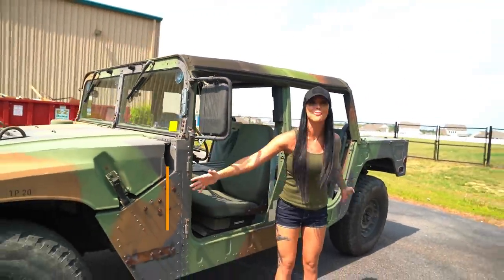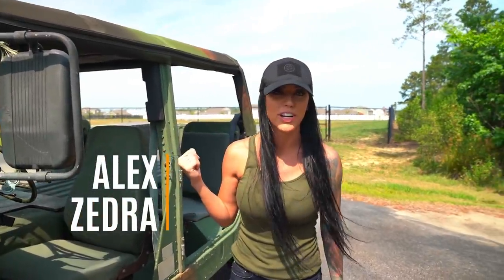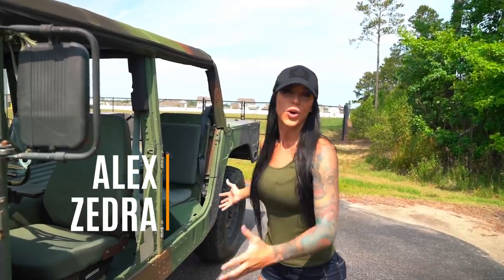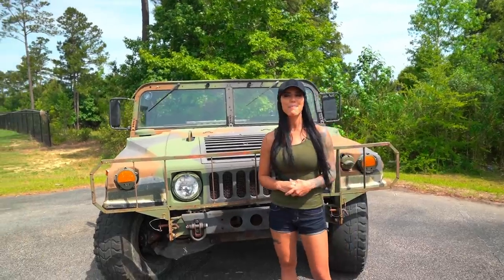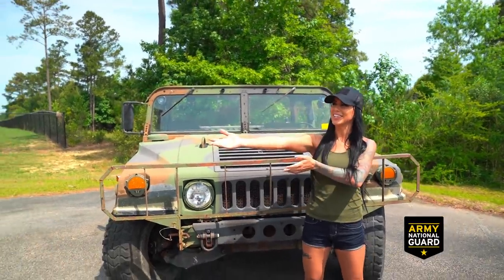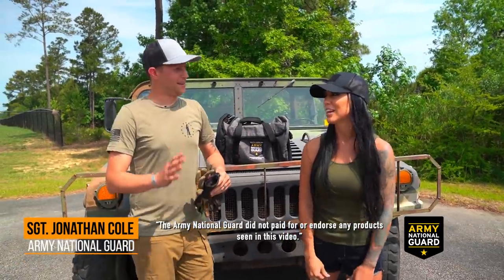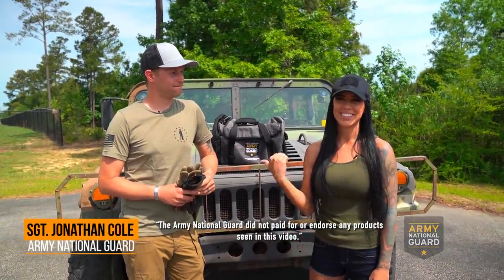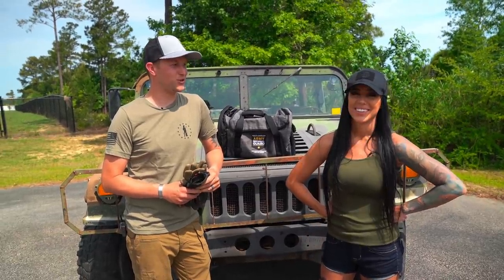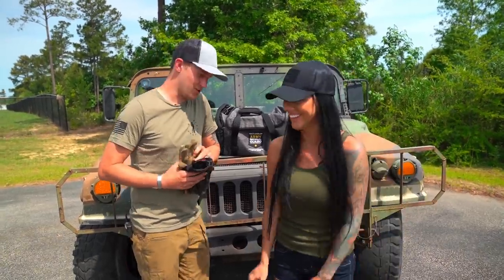Look what I just got - I went and bought a humvee from a guy down in Florida who had it sitting in his garage for about five years. What I want to do is turn this into one big epic mobile gaming humvee. To make that happen, we've collaborated with the Army National Guard - they've sent us Sergeant Jonathan Colt, who's local here in South Carolina. He's going to help me make sure I didn't buy a paperweight. Let's get started.